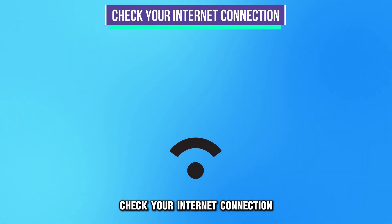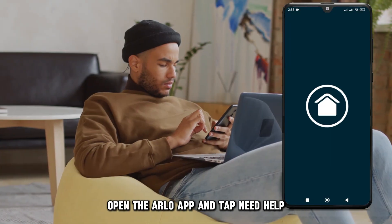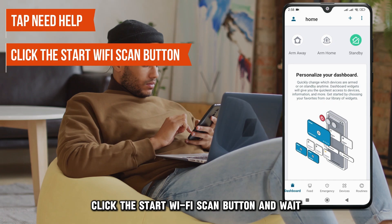Check your internet connection. If you suspect a weak internet connection, open the Arlo app and tap Need Help. Click the Start Wi-Fi Scan button and wait.